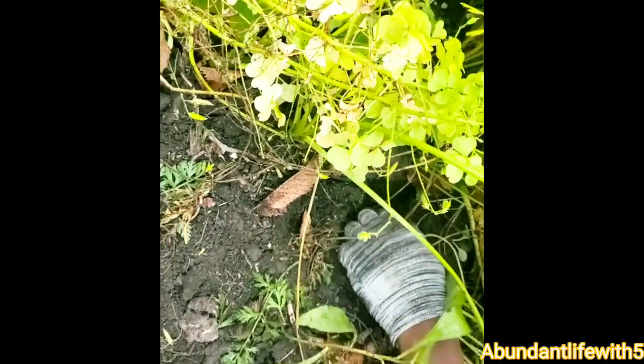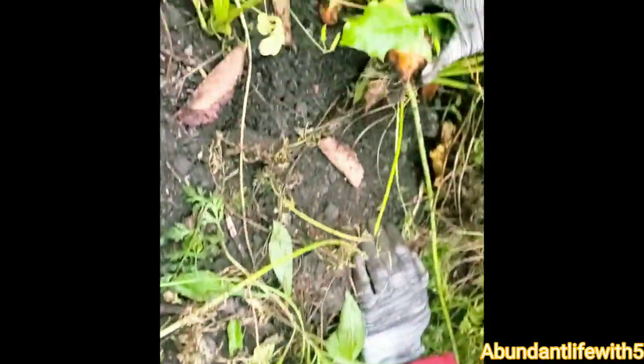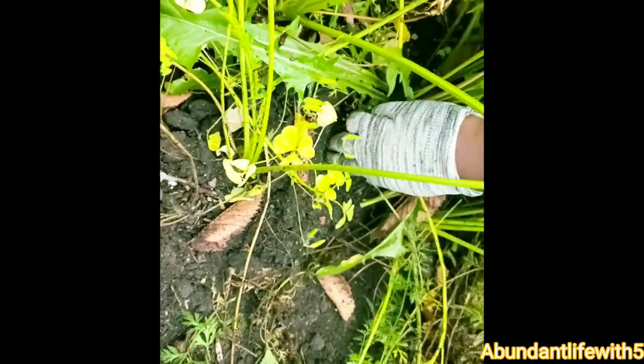Wow, look at that — short little fat carrots. Shake them off. Some of them are just real short and small, like that one. Short. And guys, we did not water these. But I believe if we would have watered them, they would have probably been a lot longer and bigger.